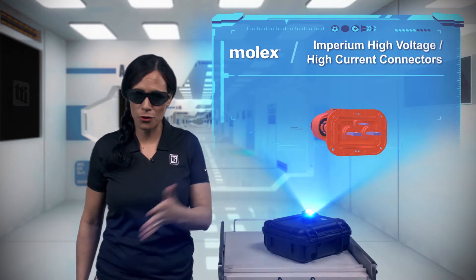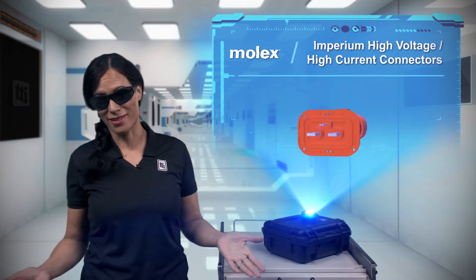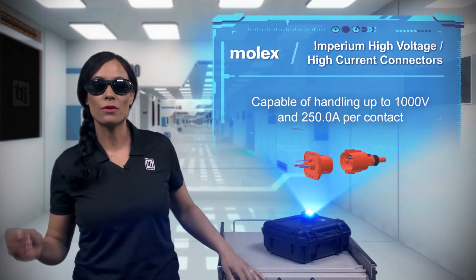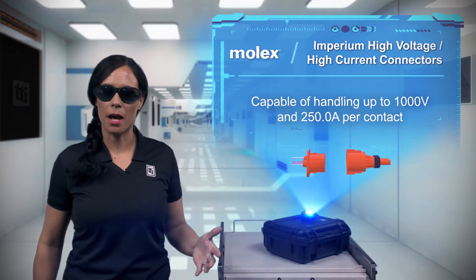You'll never hear a hybrid, full electric system, or a vehicle designer singing about good vibrations, but with the Molex Imperium high voltage, high current connector system, these designers can reliably connect up to 1,000 volts and 250 amps per contact.